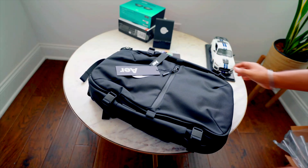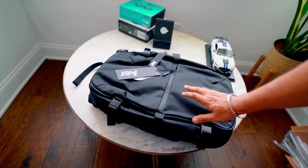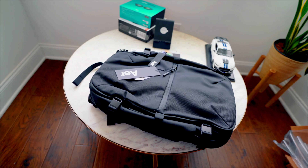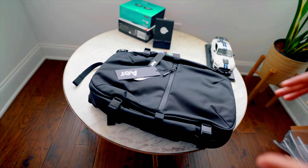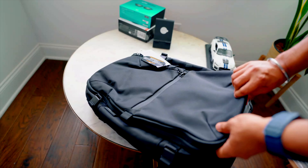I ordered this bag because of its construction, quality, durability, design, and function. It has a lot of small features that really cater to my needs. If you're looking for a one-bag solution when traveling, this is it — this is the best tech bag, and I'd say the best travel bag as well.